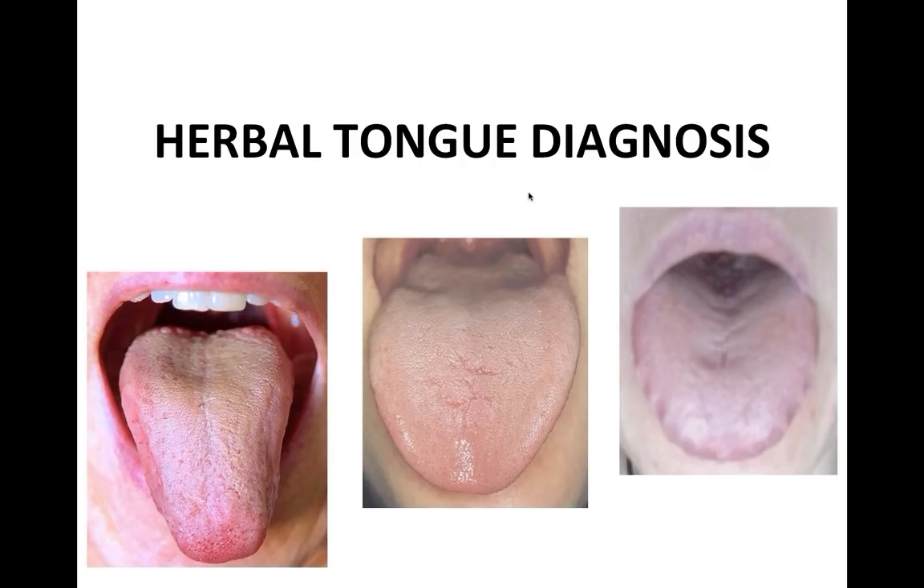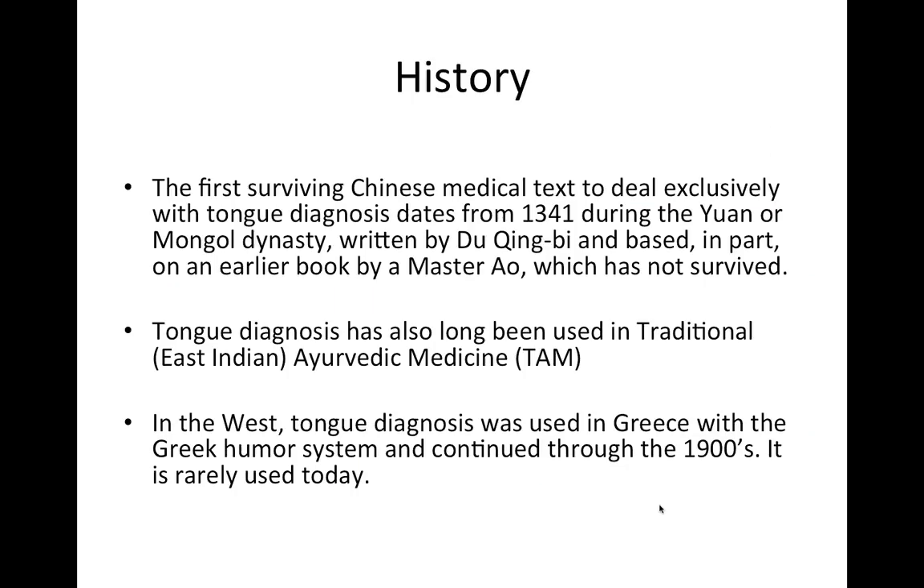I suggest you take a selfie of your tongue right now. Try to get in good light — ideally not overhead light unless it's a halogen white light — and stick it out far enough that the rear can be seen. If you don't have a camera, get a mirror and a flashlight. That way you'll be able to look at your tongue while we're talking and start figuring out what's going on in your own body.